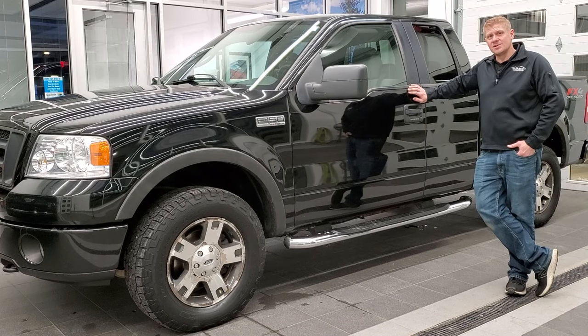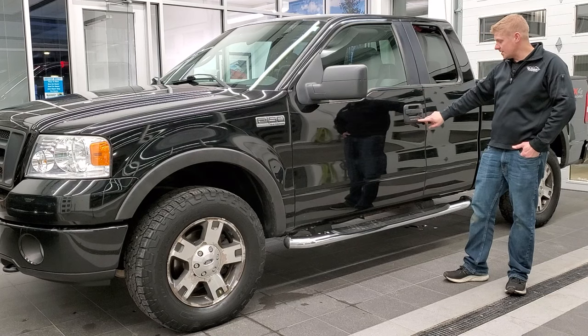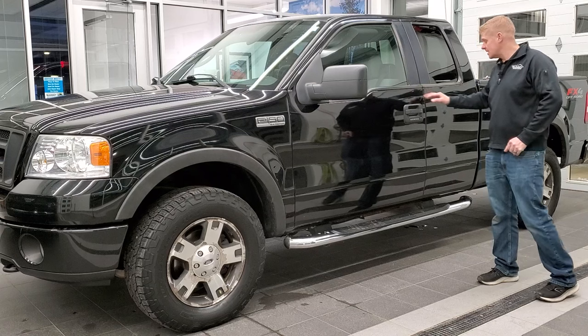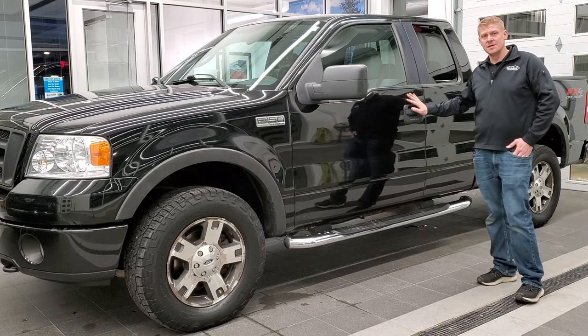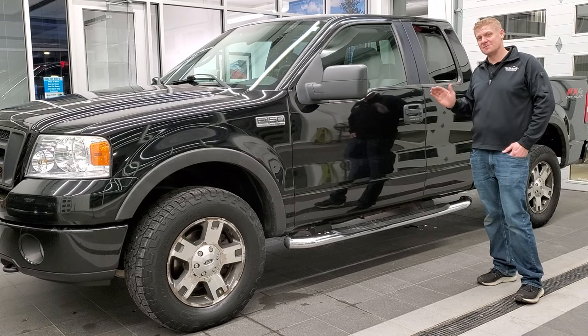Hey everybody, it's Brett the Ford Guy and today I'm going to show you how to find your door code entry — the factory code — right here on your 2004 to 2008 SuperCab F-150. It's in a little bit different spot than the CrewCab and we're going to get right to it.